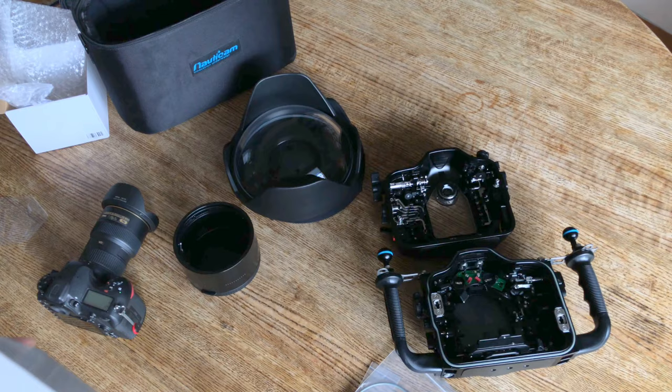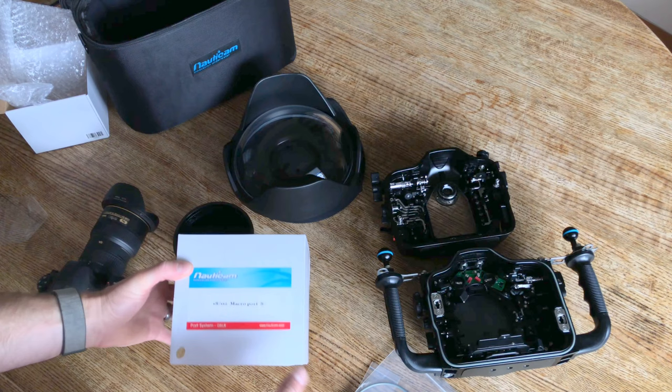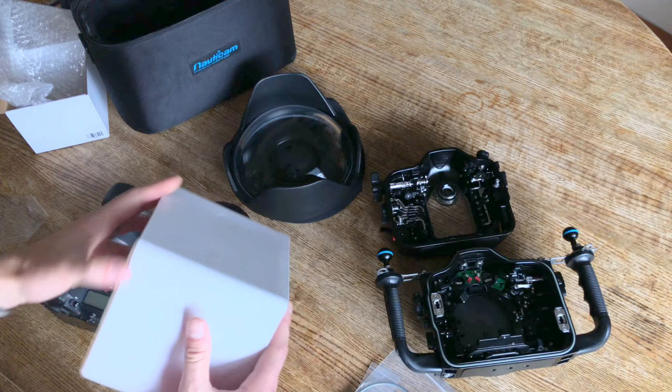And then to round out the lineup, I've got the macro port 87. This is going to work with the 105 millimeter Nikon lens.